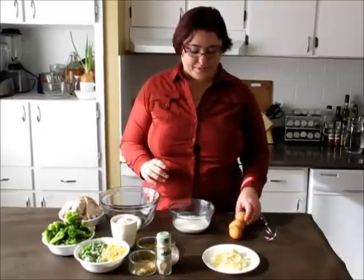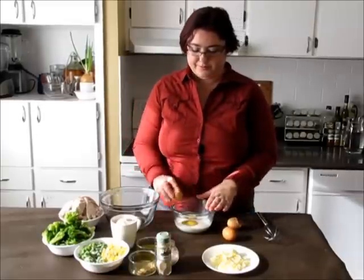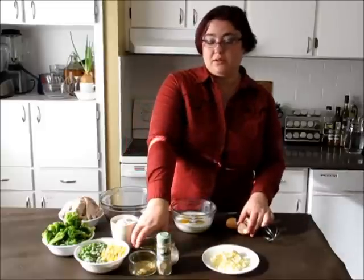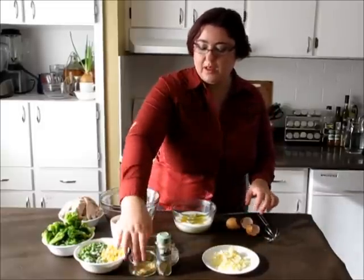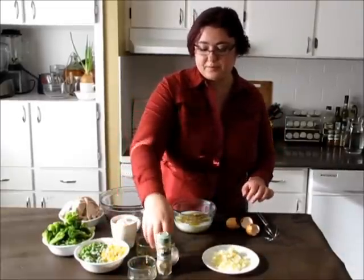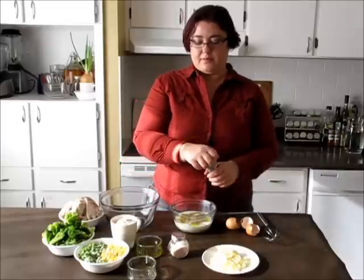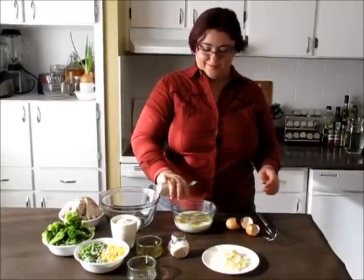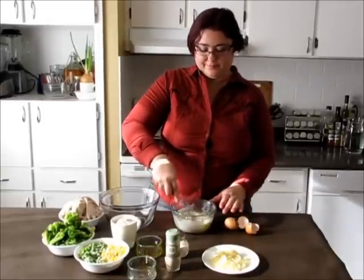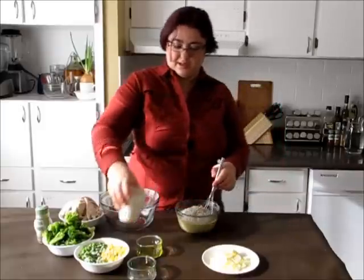Let's start making the batter. 3 eggs going into the milk — 1, 2, and 3. Oil going in there as well. Then 2 tablespoons of seasoning, salt and pepper. Mix it well. When you've mixed it all together, add the flour and mix it all in at once.